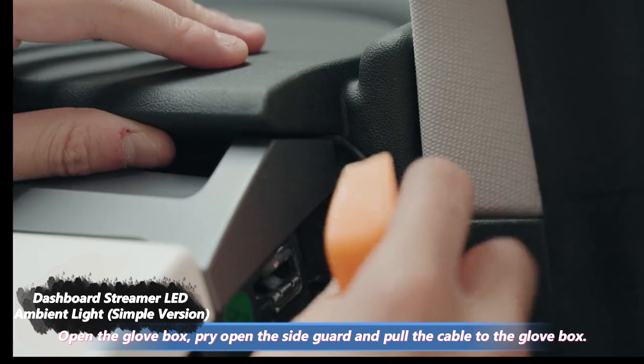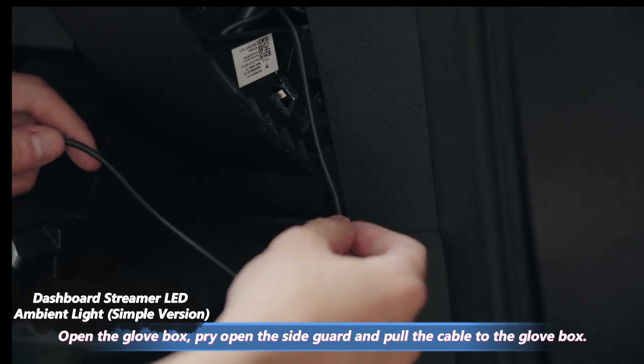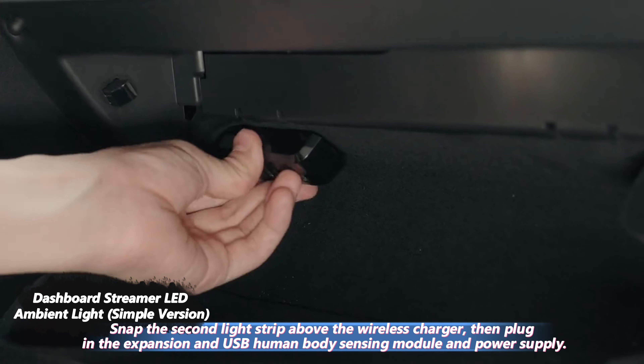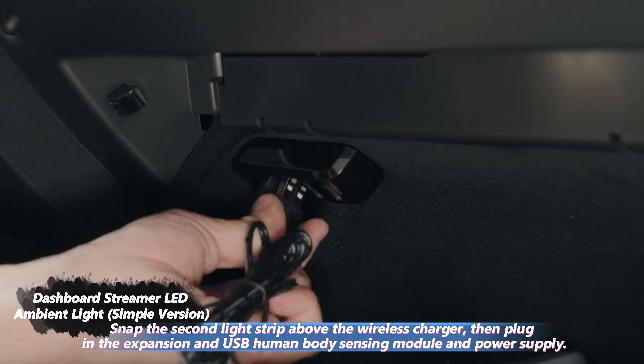Pry open the side guard and pull the cable to the glove box. Snap the second light strip above the wireless charger. Then plug in the expansion and USB human body sensing module and power supply.